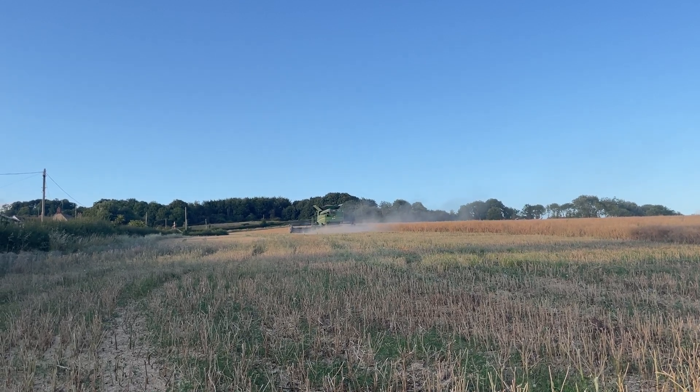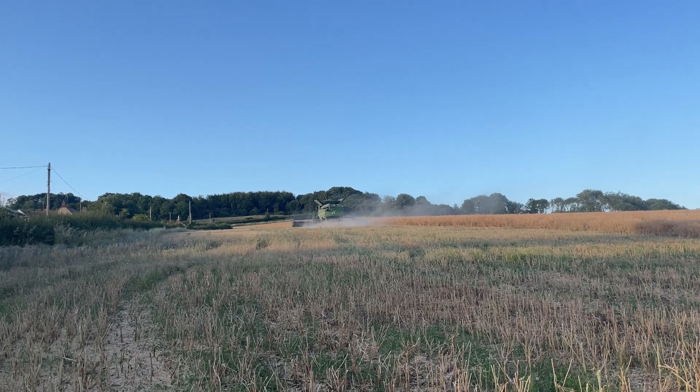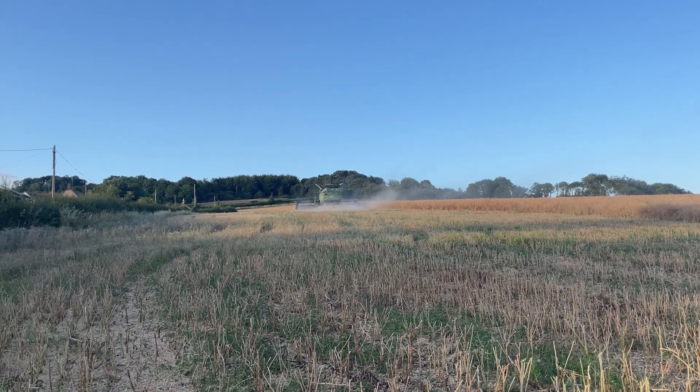It's been a difficult, dry season and probably not a huge amount of grain fill. Rape does need quite a lot of moisture towards the end when it's ripening off, and it's been really dry.